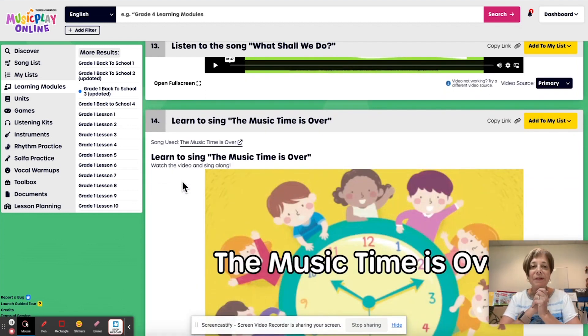And then we end with the music time is over. That's grade one, week three of August.